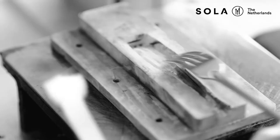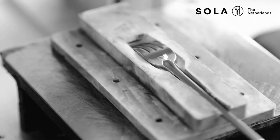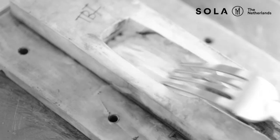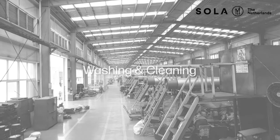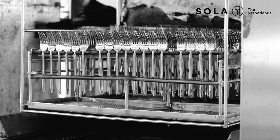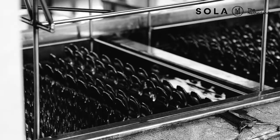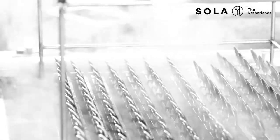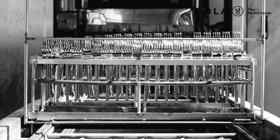A laser logo is also possible — expensive, but sometimes inevitable when the logo needs to be large, such as on trays or coffee pots, or when very detailed. The next step is washing and cleaning. Once the production process is completely finished, all items will be washed in large washing stations to remove all polishing residue so they will be ready for usage.